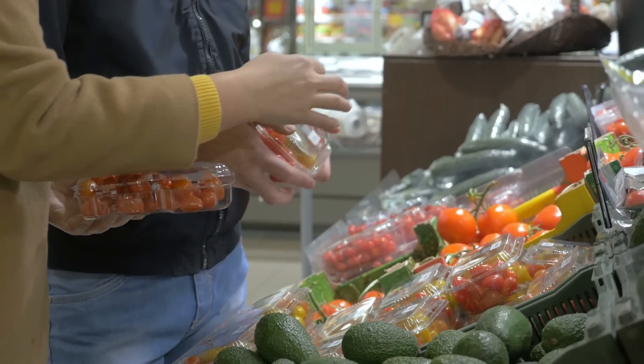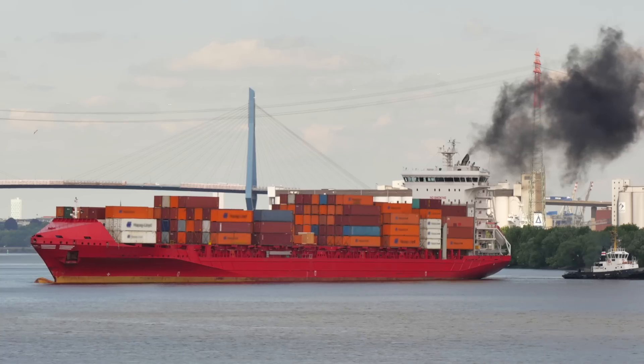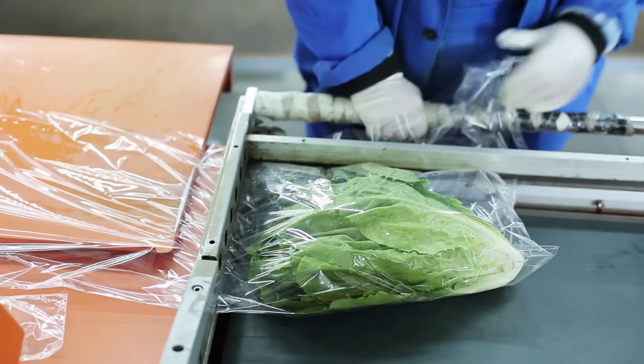Sometimes even the freshest looking fruits in the supermarkets can be over a year old in reality. The time it takes to transport and process these plants means they tend to lose nutrients and taste.